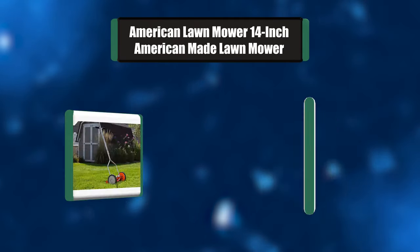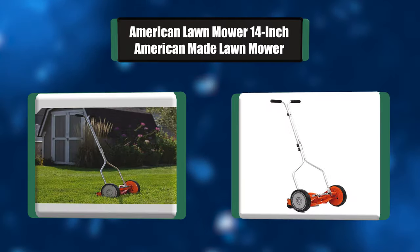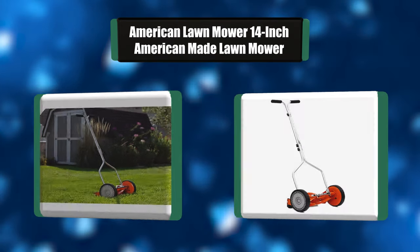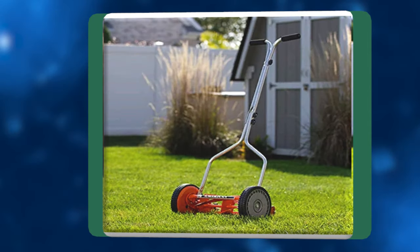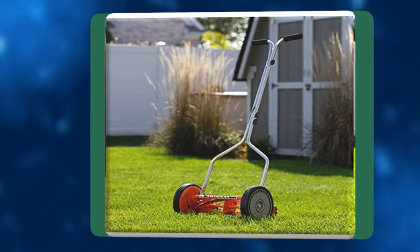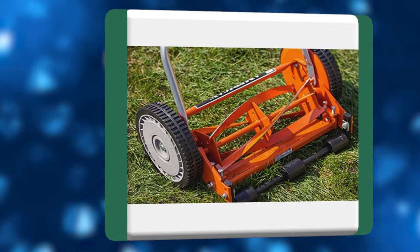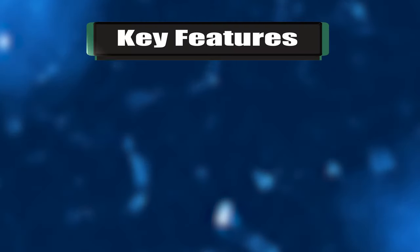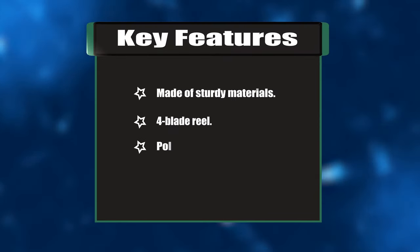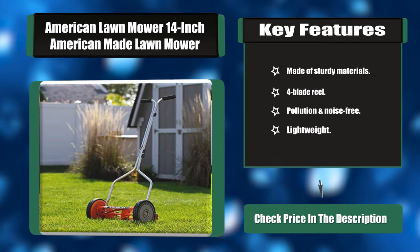Number one: American Lawnmower Company 14-inch American-made lawnmower. The American Lawnmower Company 14-inch 4-blade push reel lawnmower is a green alternative to gas-powered lawnmowers. It is easy to use, does not emit fumes, and has low maintenance with a hassle-free design that only requires sharpening once every three to five years. Key features: sturdy materials, four-blade reel, pollution and noise-free, lightweight.